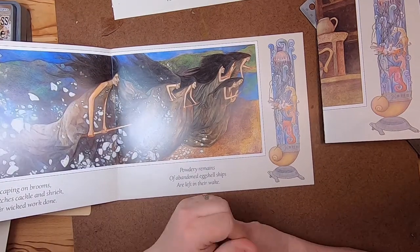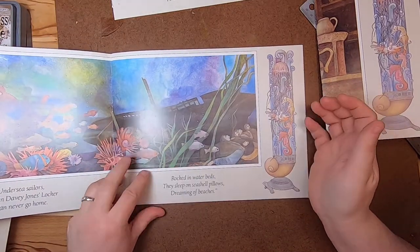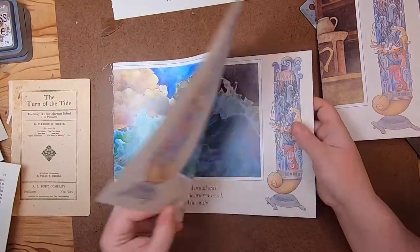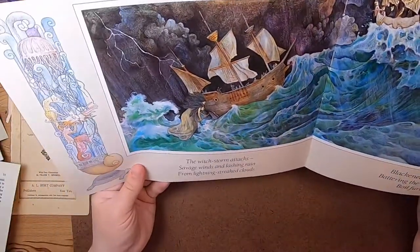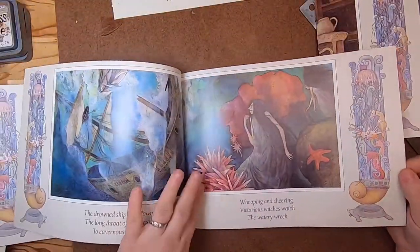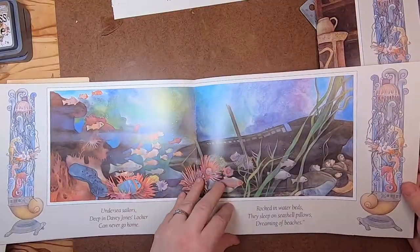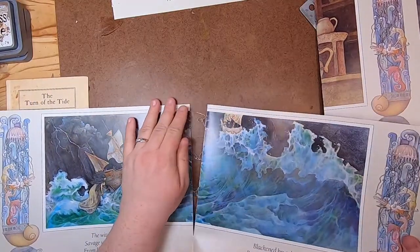Now I need to find what I'm going to use on the front page. A candidate for the front page could be this one because it's nice — it has the sea witches, it has nice water and the boat. That one is the sinking boat. I think that'll be the candidate for the cover, so I'll pull that out.